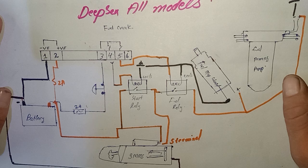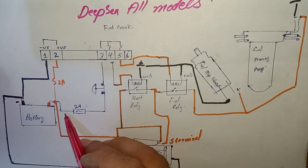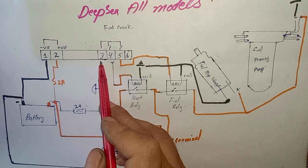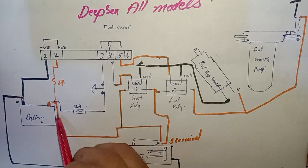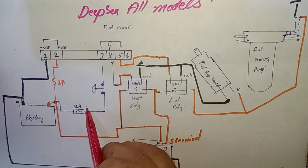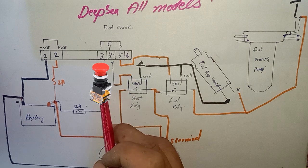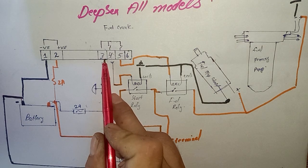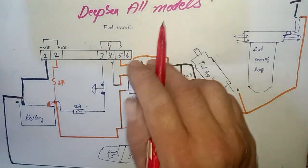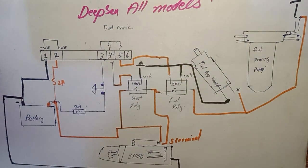Pin number four and pin number five are the output inputs for turning on the fuel and cranking the engine. First of all, we need to give input to the emergency push button pin number three. Battery positive goes out from the fuse, then to the emergency push button NC contact, and then out from the NC and provided to pin number three of the DFC controller. Now this controller is activated and ready to start and work.